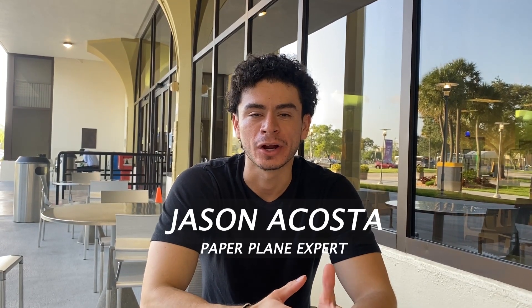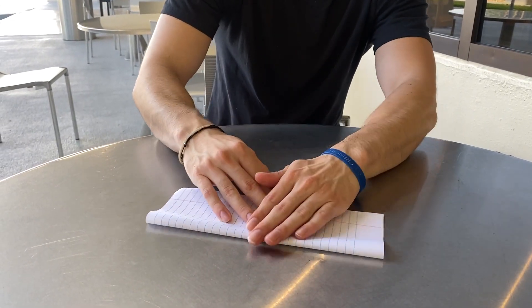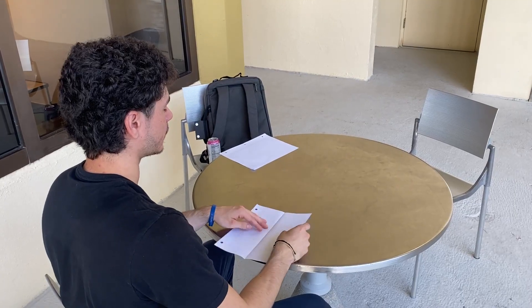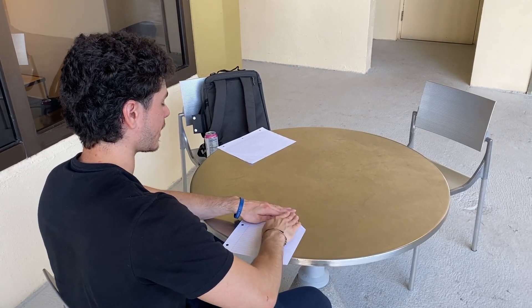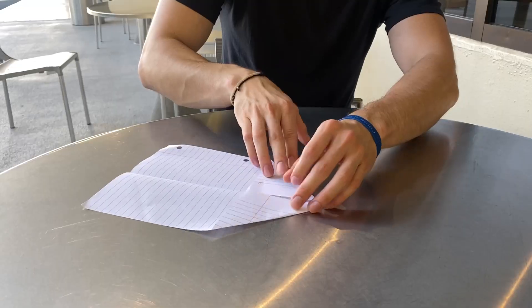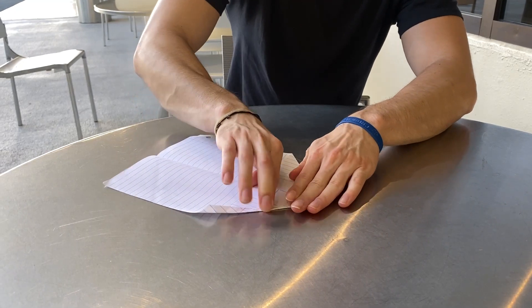I'm going to be showing you guys how to make a paper airplane. First, you're going to want to fold the paper in half, then unfold it. Then take each half and fold it into little triangles. You want to crease each flap a little bit like this.